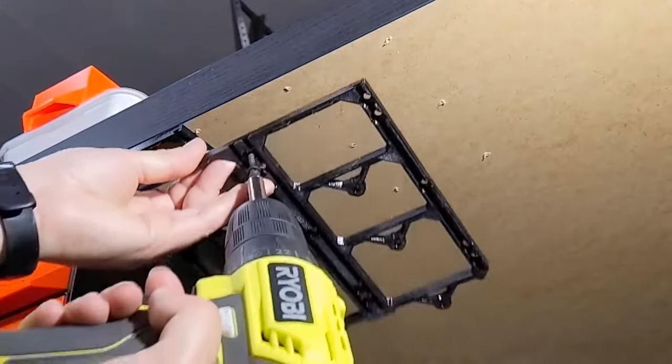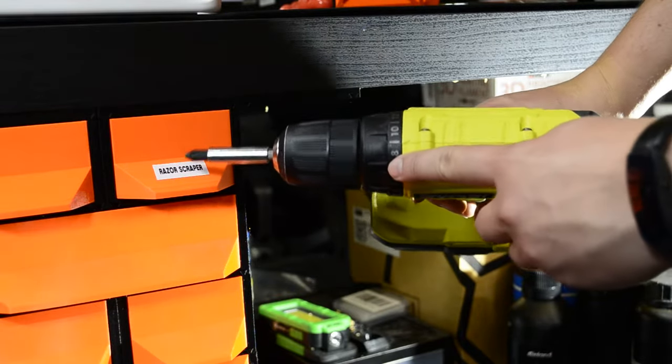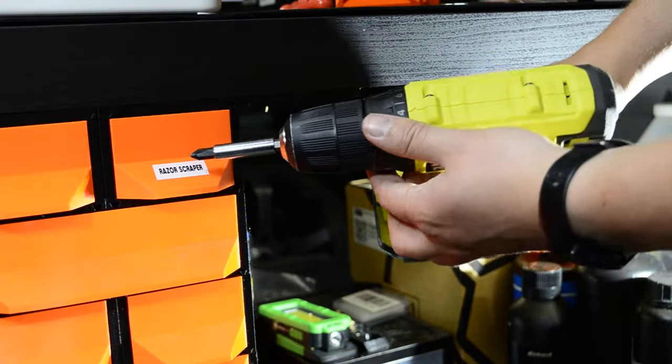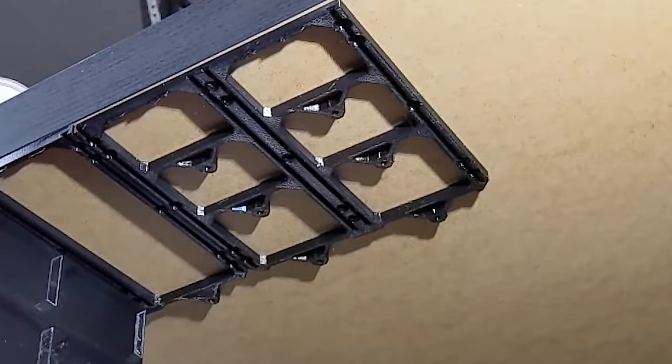Now we'll install the rail. If your drill has torque settings, I recommend putting it on a lower setting so you don't strip anything out or break anything — it does happen. Make sure the screws go all the way in, or the head of the screw might obstruct the rail.